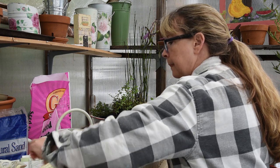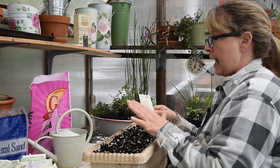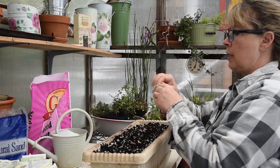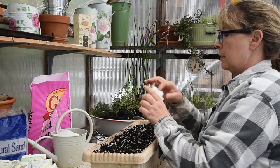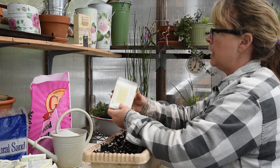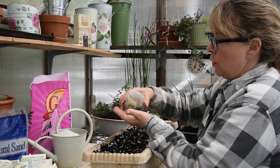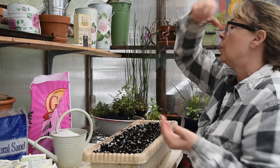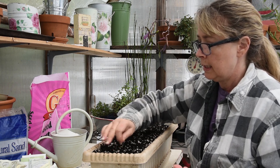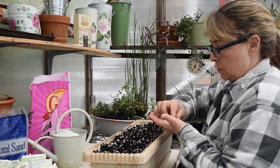Here are some heirloom salad onions — Italian scallion. You can use them as scallions using the green part, or you can let them form little red bulbs about one inch wide, like a little baby onion to add to salad. They're nice and sweet and very mild. The packet says plant a quarter inch deep, space seeds one inch apart. One thing I learned: don't have lotion or oils on your hands when touching seeds because it can hinder their germination. I'm going to try to sow them one inch apart.